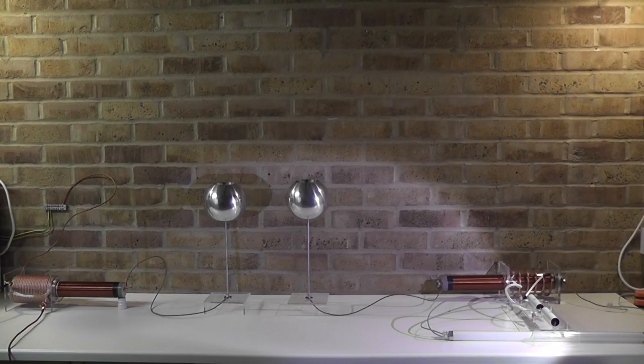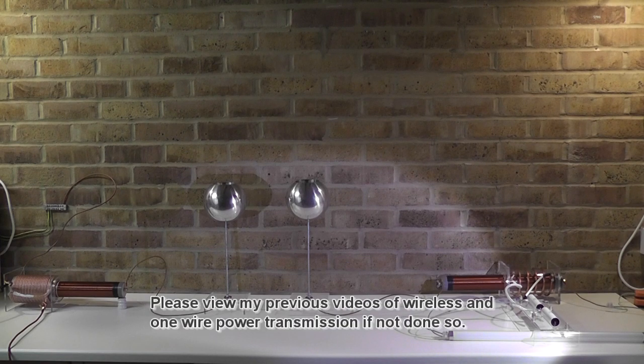Hello everybody. I want to continue my quest on the one wire and the wireless power transmission system with Tesla. For those of you who have seen my video before, you have realized that I did not connect the secondaries to each other anymore. I used the capacitor on purpose, and through the capacitor I was capable of drawing some energy on the receiving side.